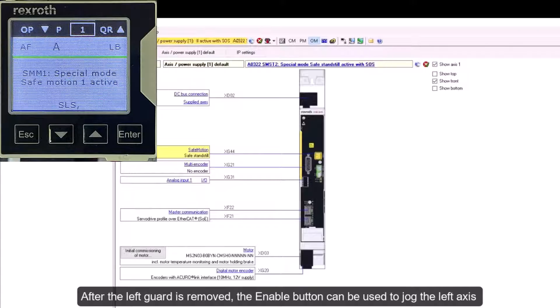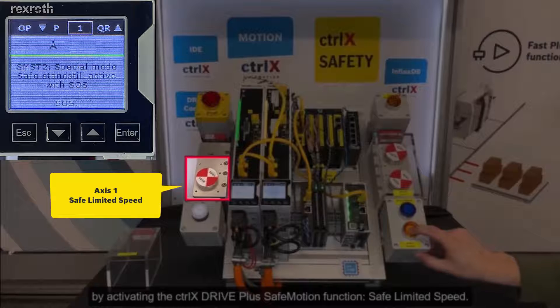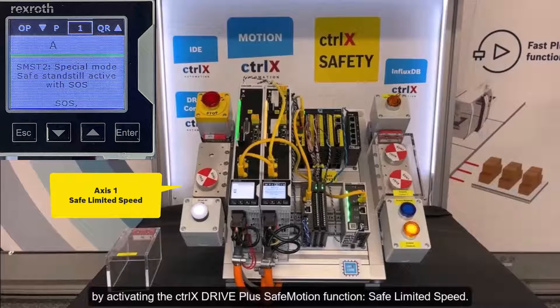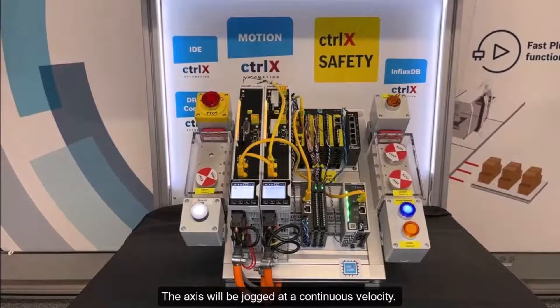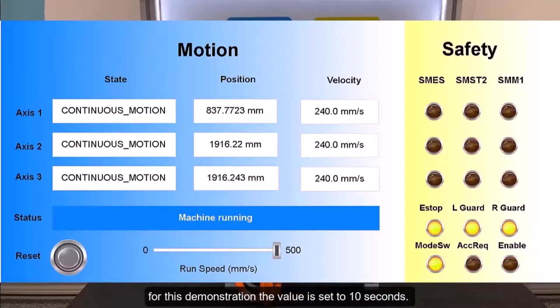After the left guard is removed, the enable button can be used to jog the left axis by activating the ControlX Drive Plus safe motion function safe limited speed. The axis will be jogged at a continuous velocity. The amount of time this mode can be active is set by the machine builder.